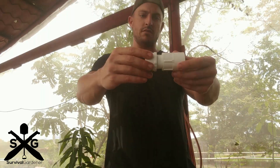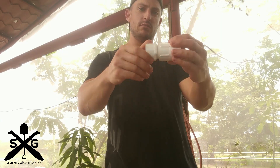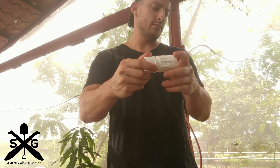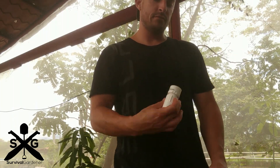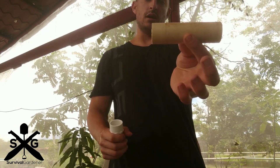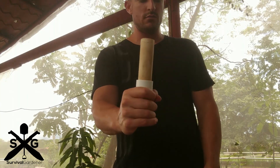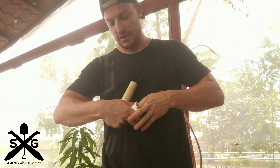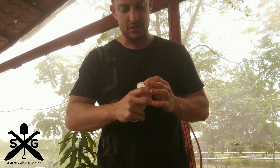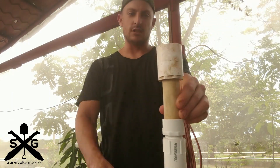First off you need a male and a female — this fits one inch PVC tubing. Male, female, screw on that. Then you cut about five inches of tubing depending on how high you want your water. Then you have an expander, a size change, that goes on top here like so. It's a little wider cut.